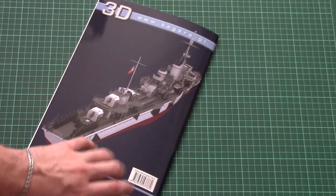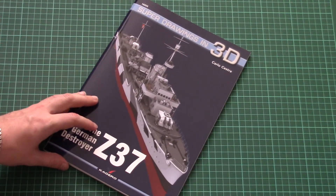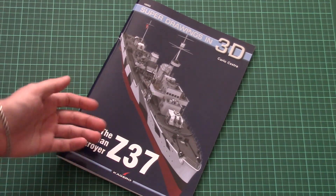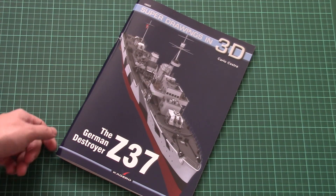This book is already available for purchase. The price is set at 27 British pounds, which is quite a reasonable level, especially for such detailed information. As usual, you can find it on the Casemate Publishing website.